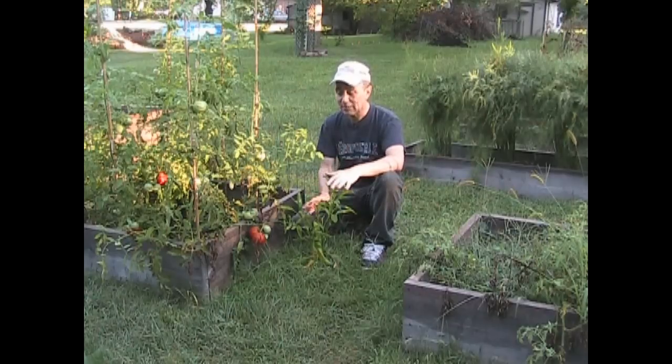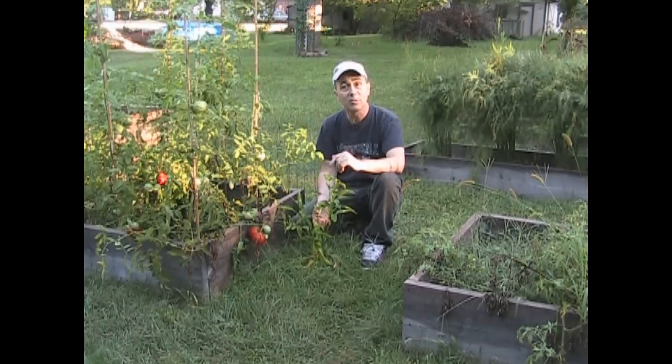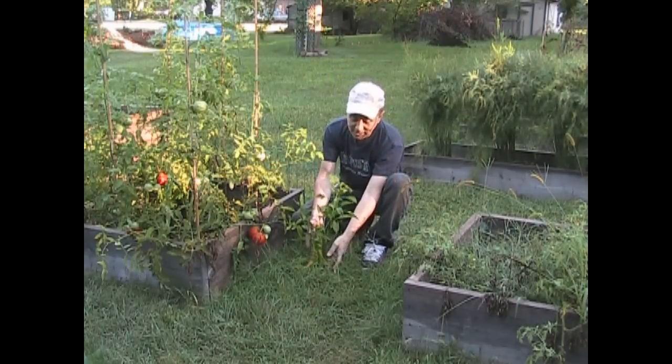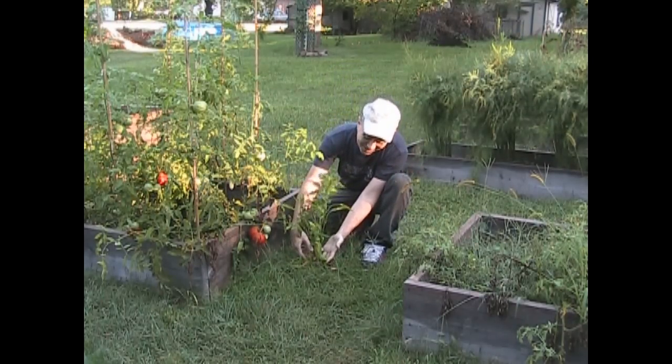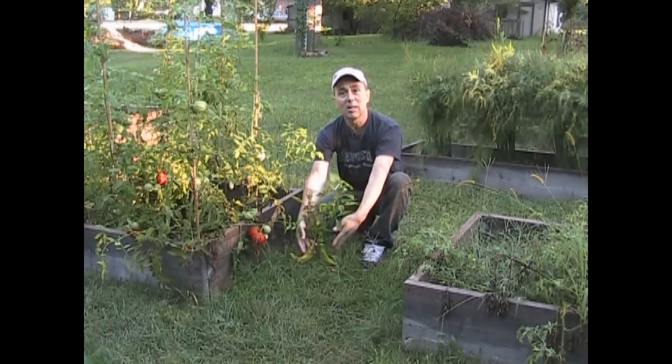I've done updates on that, and you saw that this plant did actually have a little growth spurt and it caught up with the other plant, which I thought was pretty good — that was the first update. Then the Trifecta one put out two early peppers. And by the way, let me get you in close because I want you to see exactly what's going on with this experiment.